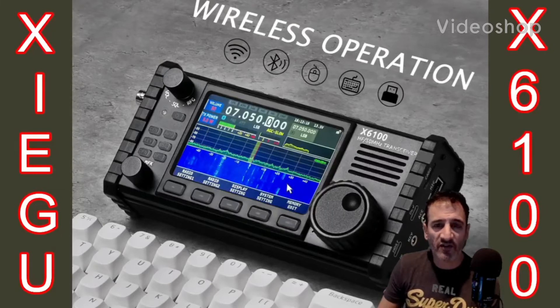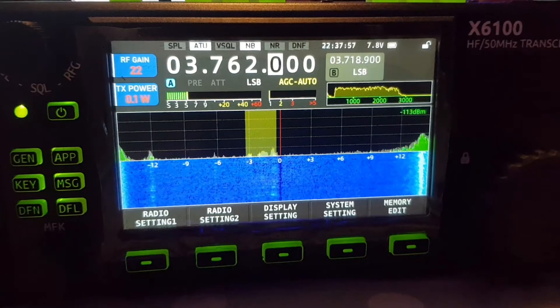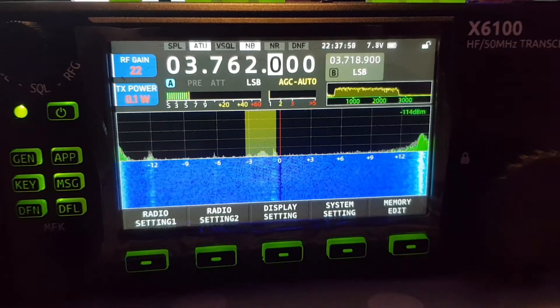M0FXB, welcome to my videos on the Zygoo X6100. If you find these useful, please like and subscribe to my channel. 73, all the best. M0FXB, Zygoo X6100.